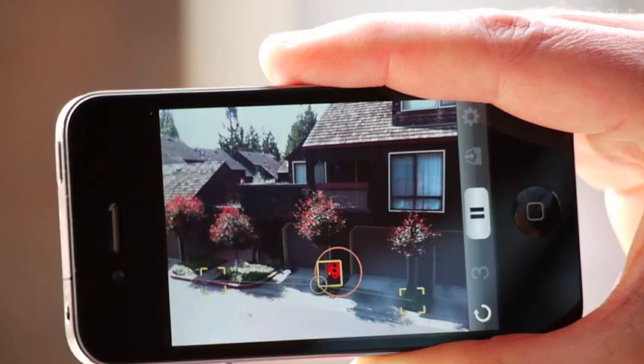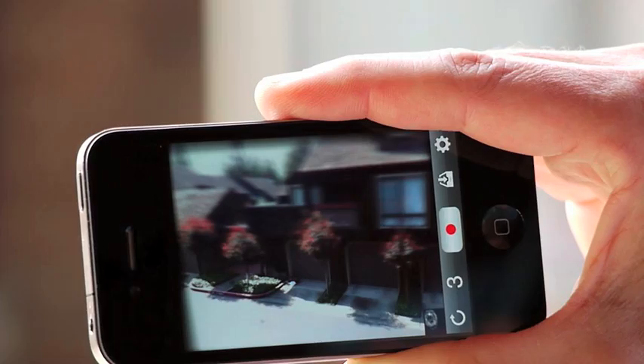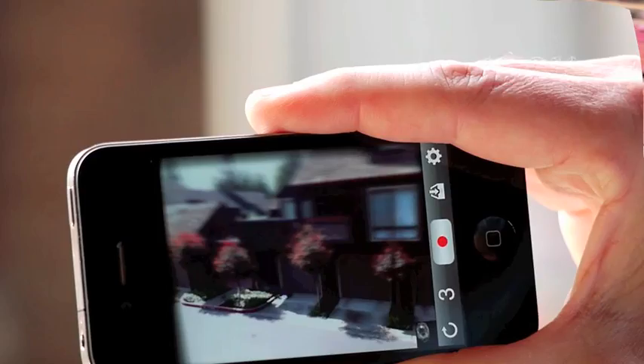We then start recording, and instead of translating the phone, we rotate it — pitching and yawing it, not rolling it — while we record. After a while, press pause, and one line's in focus, everything else is out of focus.